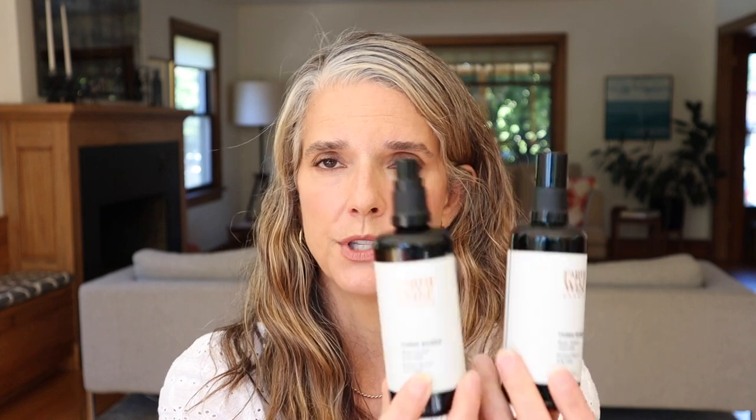Next up are toners. I have two empties of the Earthwise Beauty Three Roses Deep Sweet Rose Mist. This has definitely become one of my absolute favorite toners. It is gorgeous — it has three types of roses, including a rose essence for the therapeutic benefits of rose: compassion, love, and self-compassion, which I think is super important especially during these crazy times. It also has ferulic acid, resveratrol, and colloidal silver. So it's not just a basic rose water — it has added benefits as well. I absolutely love this Three Roses from Earthwise Beauty.